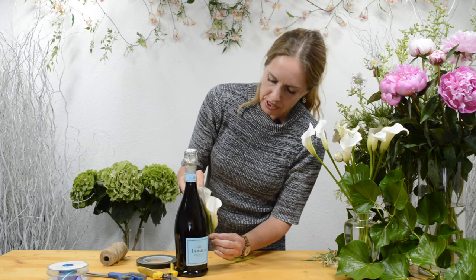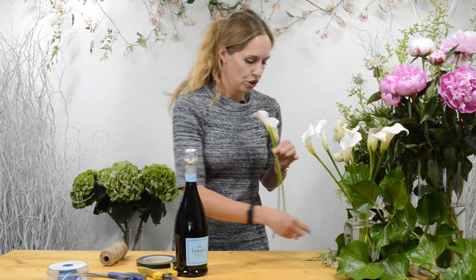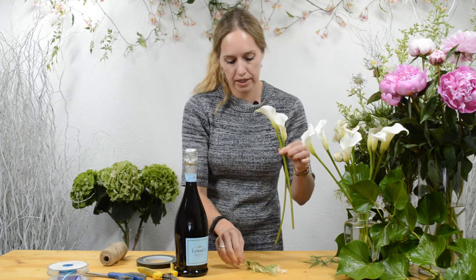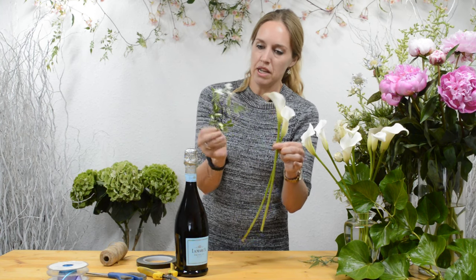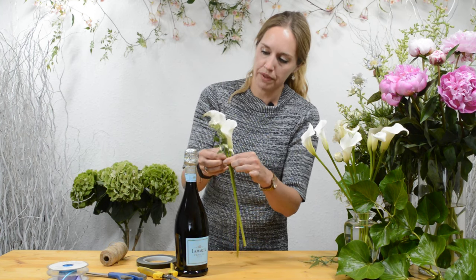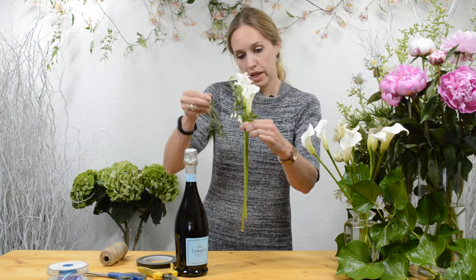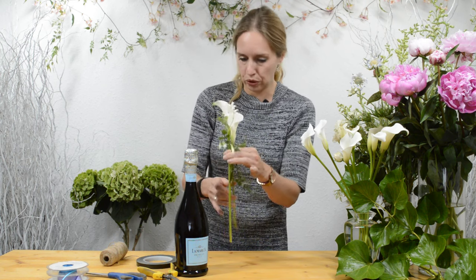I'm gonna place two of them over here. Then I use a little bit of jasmine that I found in my garden because the jasmine is flowering at the moment so that gives a nice perfume. The jasmine I'm gonna place behind the calla lilies and I also have another bit I'm gonna place in the front.